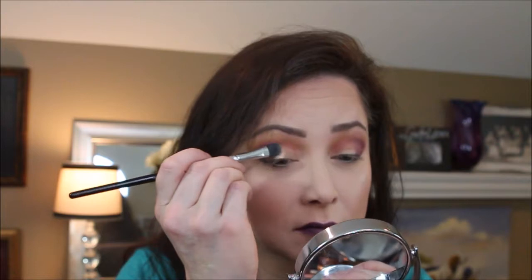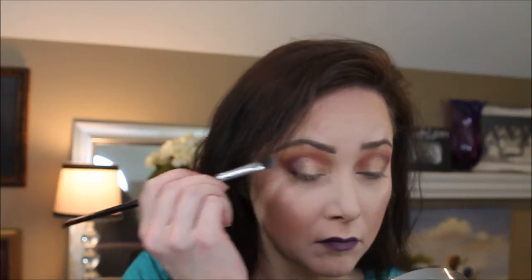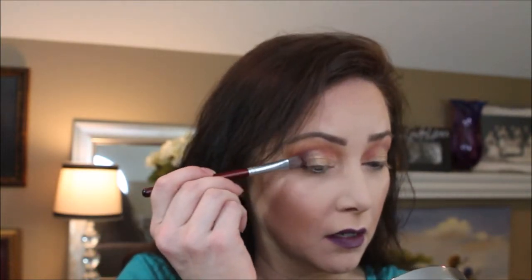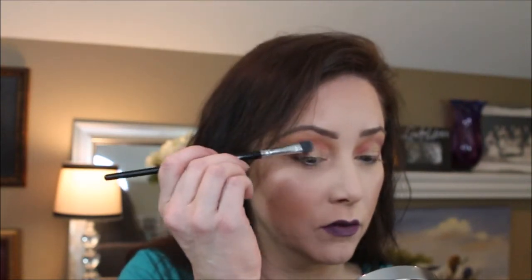Using another flat brush, we're going to take some Laura Geller — this is Baked Gelato Swirl, it's an illuminator and it's in Gilded Honey. This was one of my many Cyber Monday purchases. I'm going to go back over with a little bit of purple to soften the gold line, and then we'll take the gold and go back over the purple.